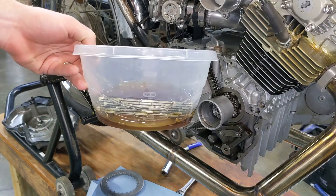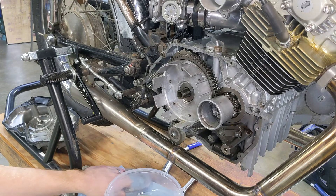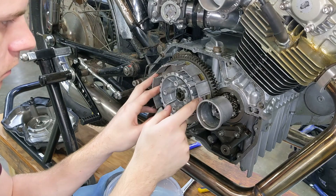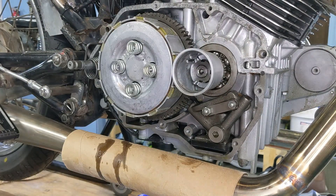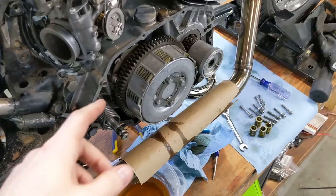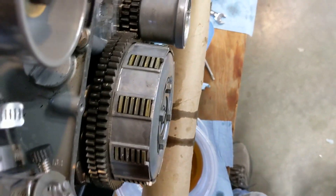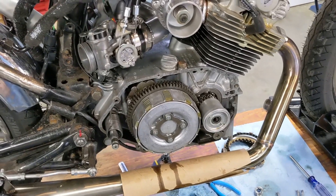A couple hours later, I've had the friction discs soaking in oil and went ahead and degreased the steels, so I'm good to throw this thing back together. The clutch is all back together — just as a sanity check I pulled in the clutch to make sure it's actuating, and everything looks good. It's definitely stiffer, noticeably so with those new springs, which is good and should help us hold the power.